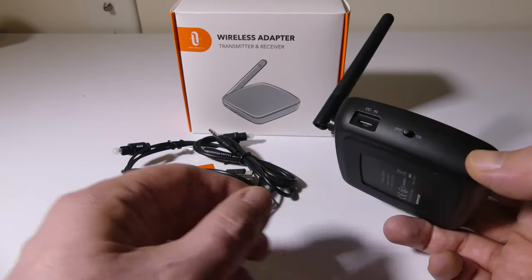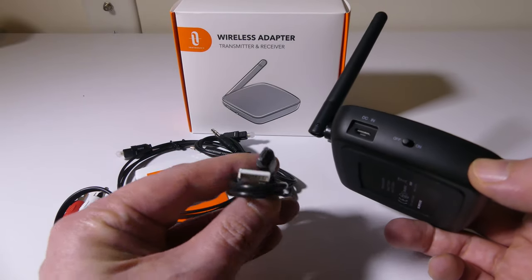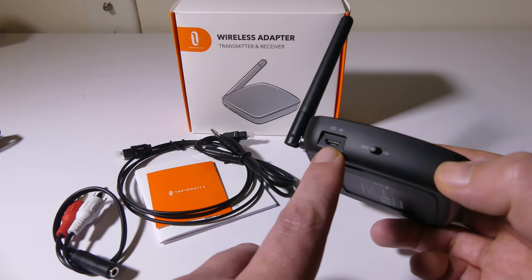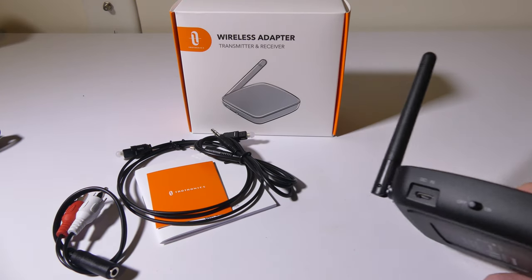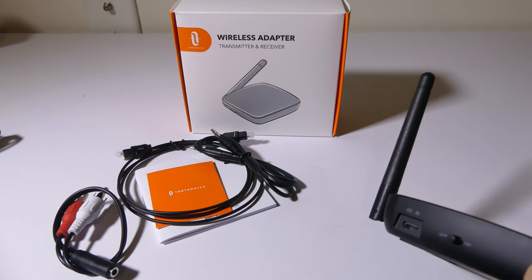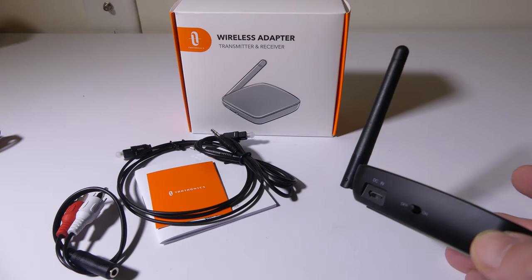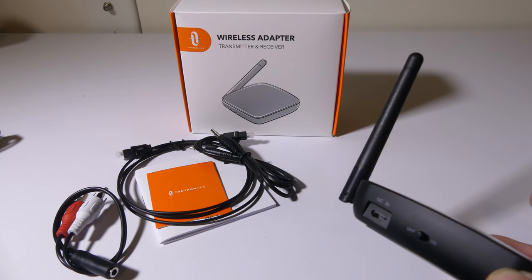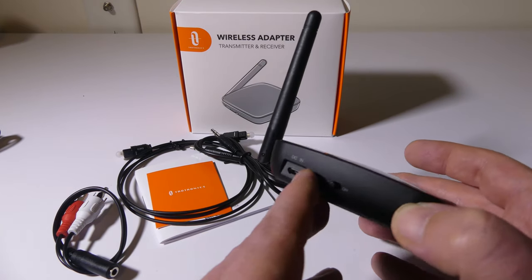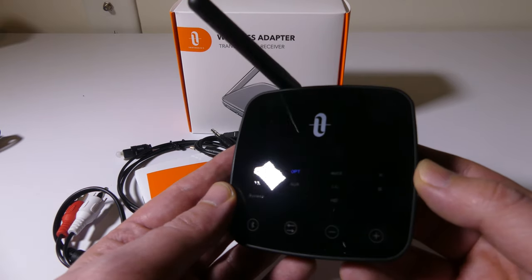You do have a micro USB connector here to recharge the battery. The battery takes about two and a half hours to recharge, and you're going to get anywhere from 15 to 24 hours depending on what mode you're running in. You can plug this in to charge it from any laptop USB or just a phone or tablet charger.